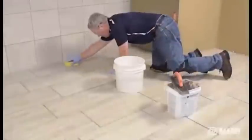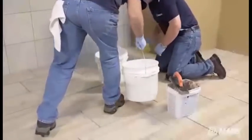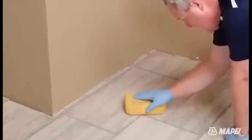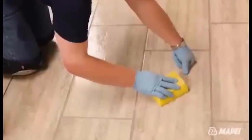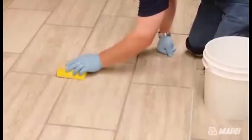To avoid redepositing grout onto the tile surface, it is important to change out the rinse water frequently and wring out the sponge often. One hour after grouting and cleaning, inspect the floor for any residual grout film that may still be on the tile surface. FlexColor CQ is specially formulated to not leave grout residue on the tile, so the initial cleaning is typically the final cleaning required. However, if needed, the cleaning process can be repeated with a lightly moistened sponge. Care should be taken not to damage the grout joints in the process.